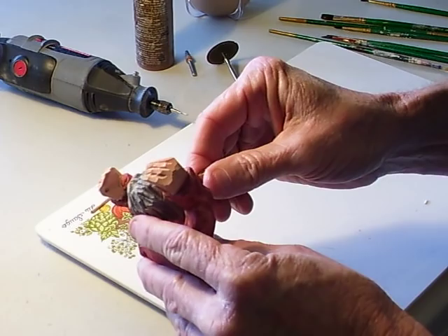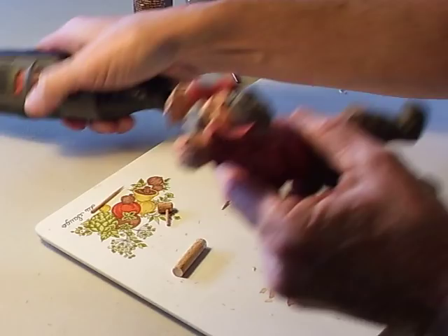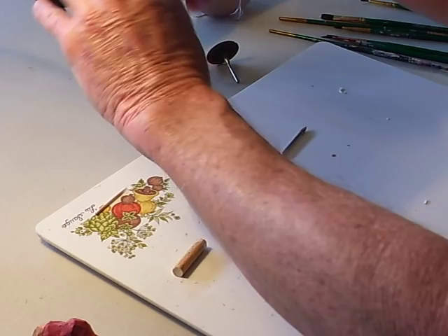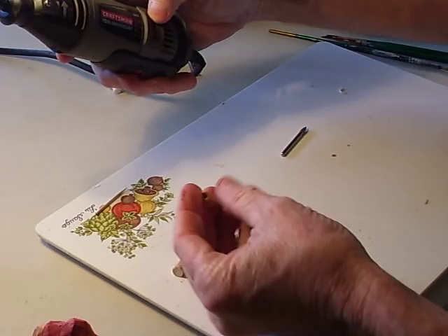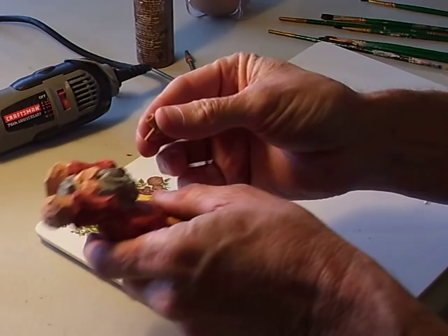Look at that. Make it a little bit bigger. I want the pipe to fit in there a little bit further. There we go, just like that. See? Just a little bit further into the... there we go, just like that.